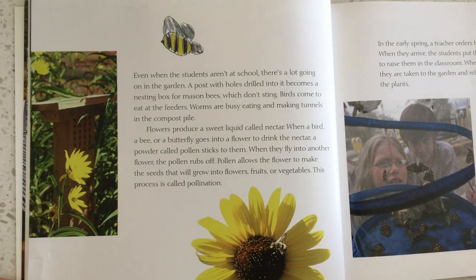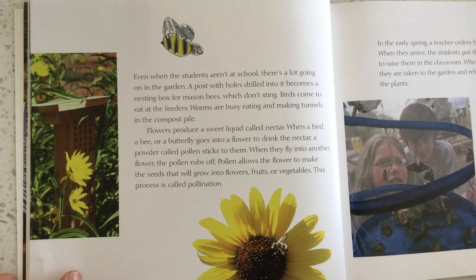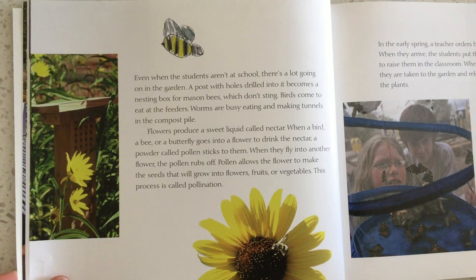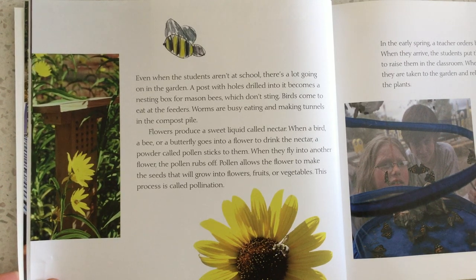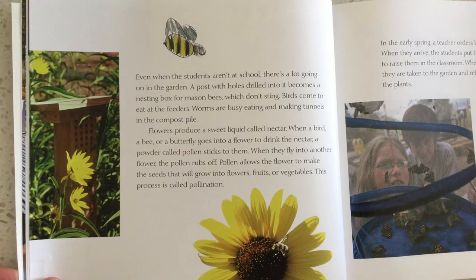Even when the students aren't at school, there are lots of things going on in the garden. A post with holes drilled into it became a nesting box for mason bees, which don't sting. Birds come to eat at the feeder. Worms are busy eating and making tunnels in the compost pile. Flowers produce a sweet liquid called nectar. When a bird, a bee, or a butterfly goes into a flower to drink the nectar, a powder called pollen sticks to them. When they fly into another flower, the pollen rubs off — allowing the flowers to make the seeds that will grow into flowers, fruits, or vegetables. This process is called pollination.